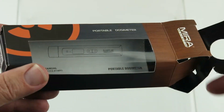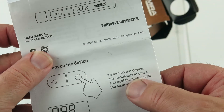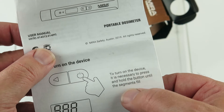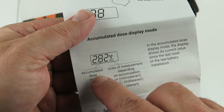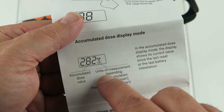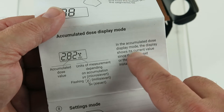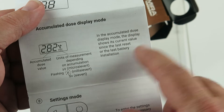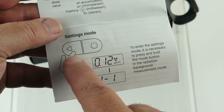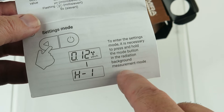Here's the product. Instructions are in here. Turn on the device — press and hold the button until segments fill. Accumulated dose value. Units of measurement depending on accumulation. In the accumulation dose display, the display shows the current value since the last reset or last battery installation. Settings mode. To enter the settings mode, it's necessary to press and hold the mode button in the radiation background measurement mode.